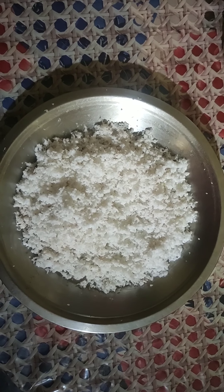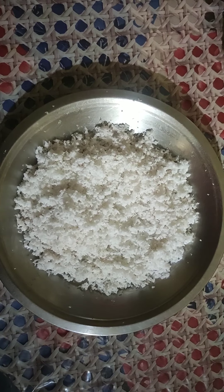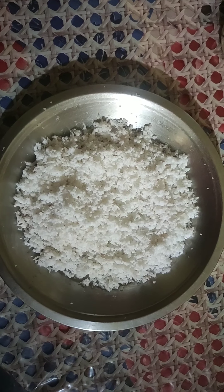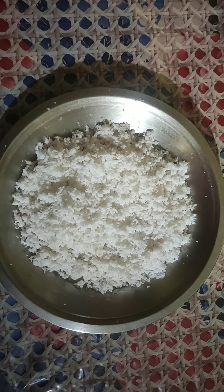I will have this bottle of coffee. This bottle of coffee will be made in one cup. I will have this bottle of coffee at once.